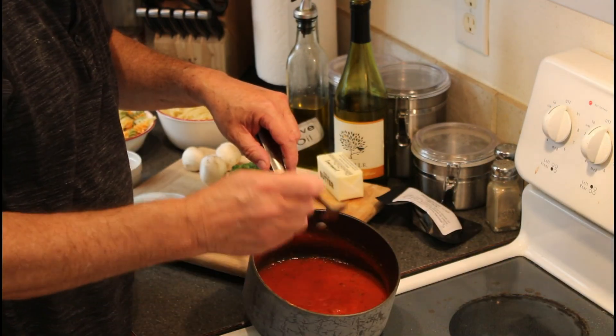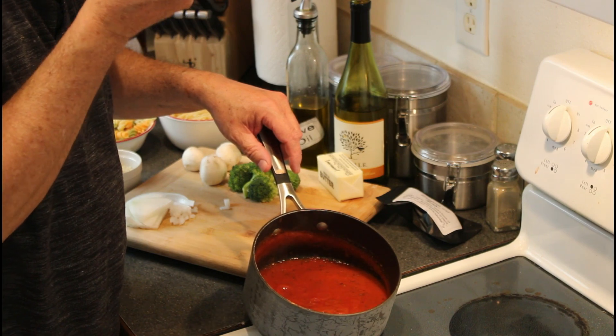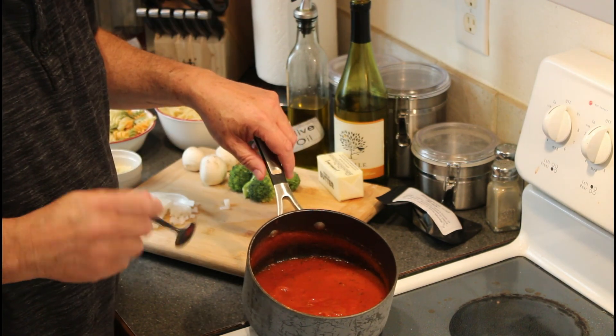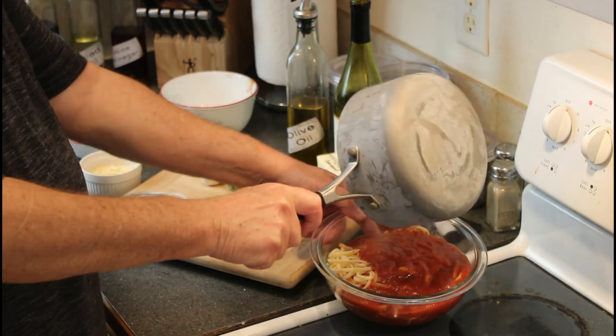I'm tasting the marinara, which I may need to rectify. Many times only a little salt is needed, because we really don't just sell salt. And a bowl of pasta becomes a bowl of wow.